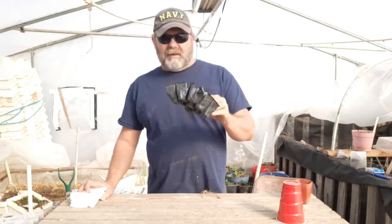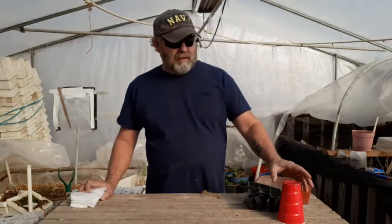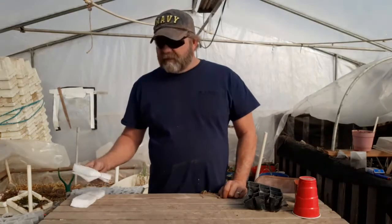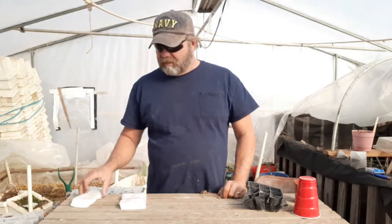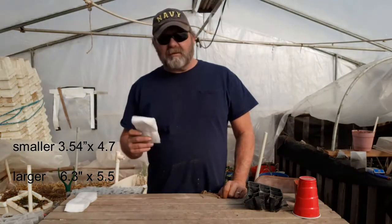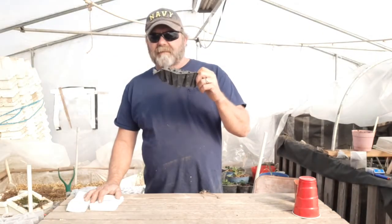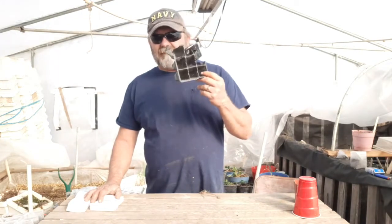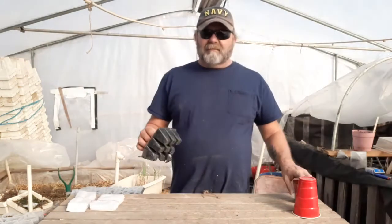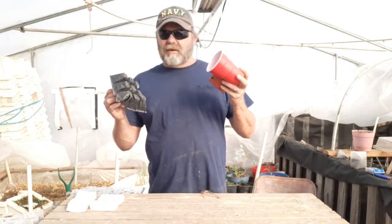You can get these for about 15 to 20 cents a piece, and these are about 30 cents a piece. Or you have the old red solo cup. The thing that sold me on these were the cost — smaller bags cost about two cents a piece, the larger ones about four cents. These work great, but the problem is they last a year or two and they break down.